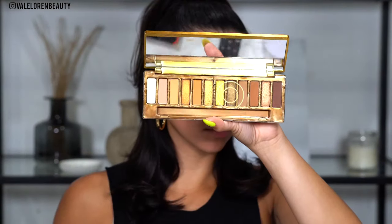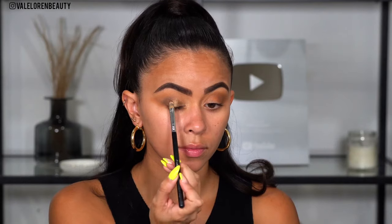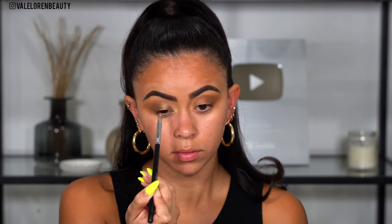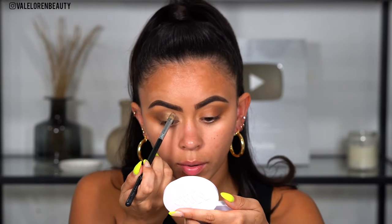Taking the Sigma F70 concealer brush, I'm going to take the color Queen — oh my god, it's so beautiful. It is like a bronzy color with a hint of green and I feel like it's more of a cool-tone color. I'm going to go ahead and spray it with my Fix+ and we're going to be applying the shade on the lid. Look how pretty that looks. We're just going to follow our natural crease — I don't want to bring it too far up.